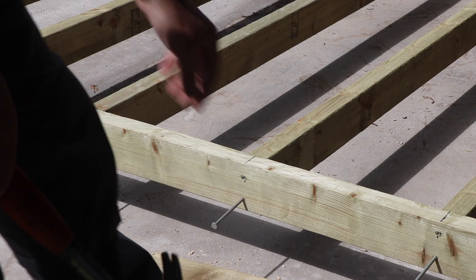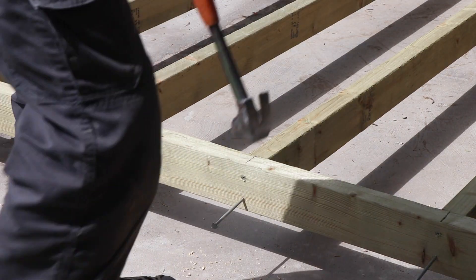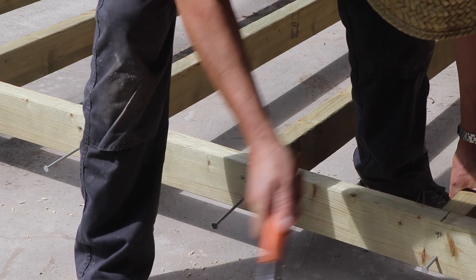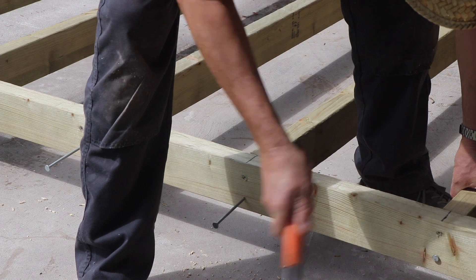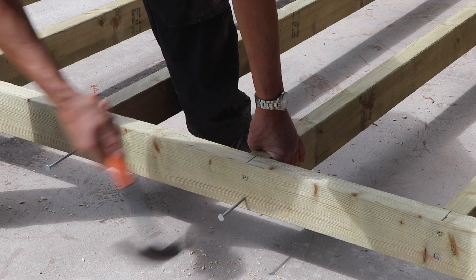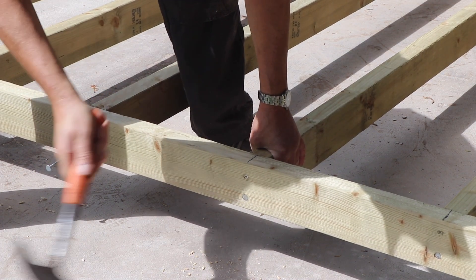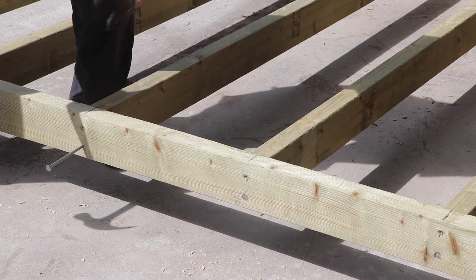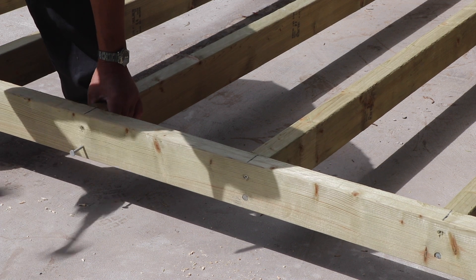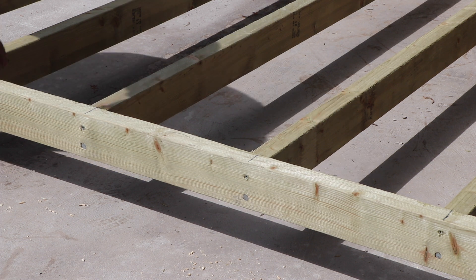Once I've got all the timbers cut I'm fixing the wall plate — the top plate — to the studs. I'm using a combination of five-inch nails and also 100mm screws, so a screw and a nail in each location. The nails look like they're going in very easily and that's because I pre-drilled the holes except for the last couple of inches or so.